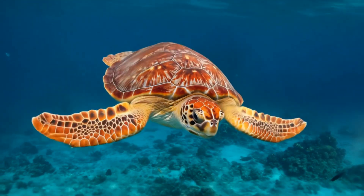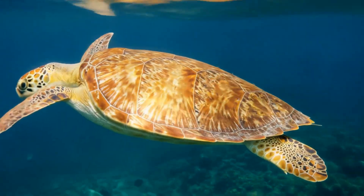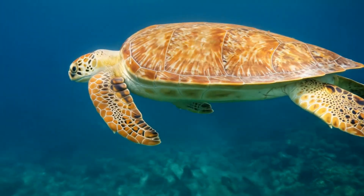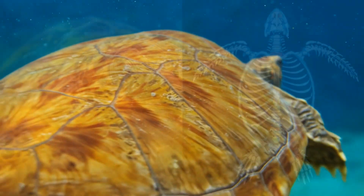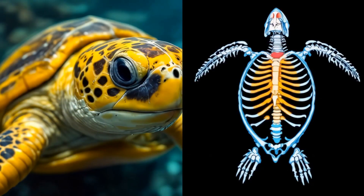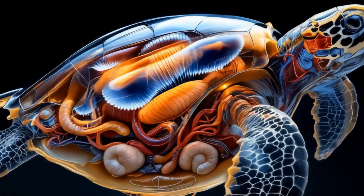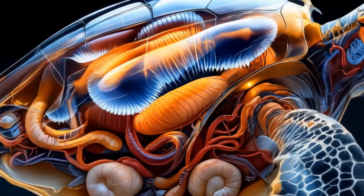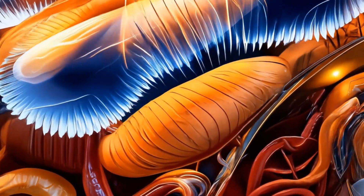Now, let's flip this turtle over and check out the bottom part of the shell, the plastron. This is the turtle's built-in bulletproof vest, protecting all its soft, squishy parts. The plastron is formed from the fusion of clavicles and other dermal bones. You might be wondering how a turtle fits all its organs inside that shell — well, it's like a perfectly packed suitcase in there.